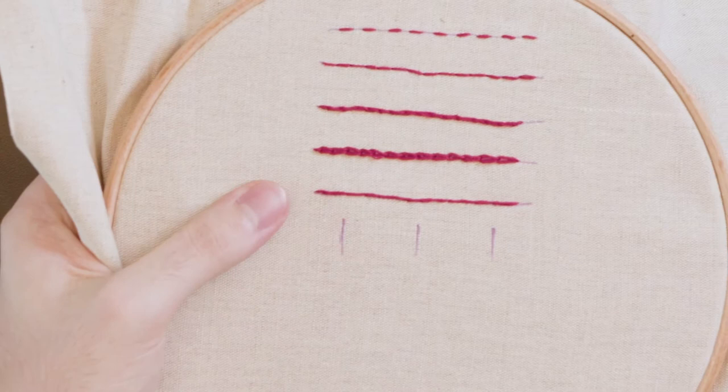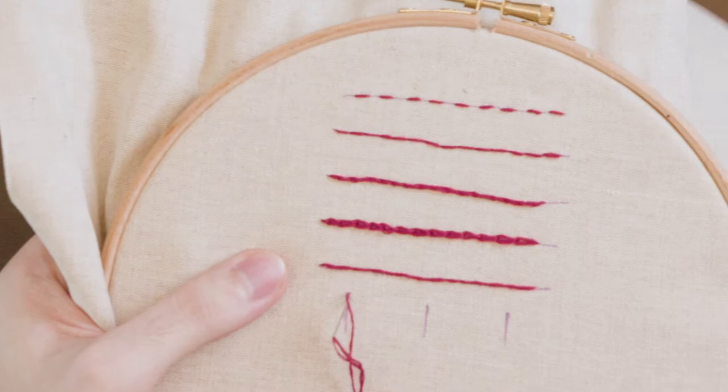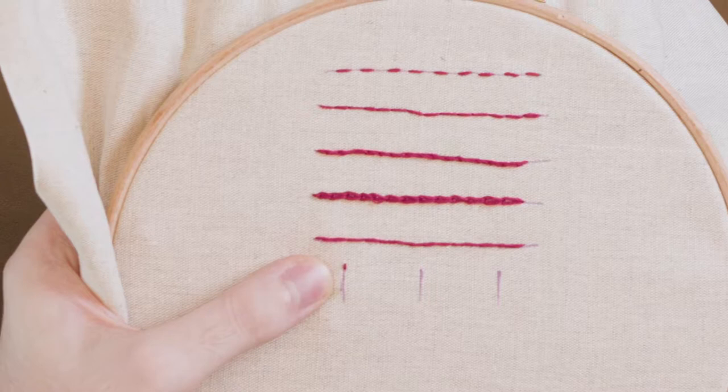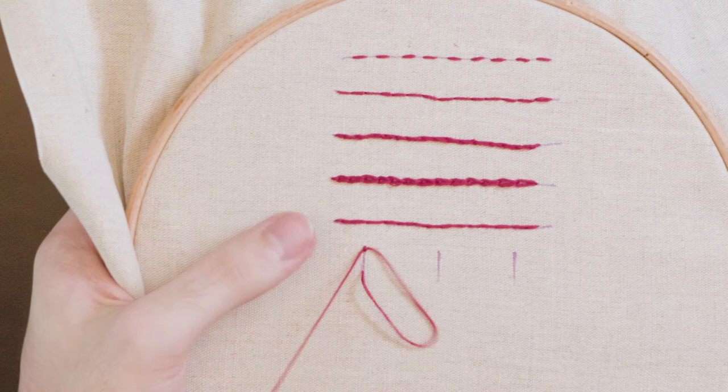We will put the needle up at the top of the line and do one small stitch. This stitch, similarly to the chain stitch, is your anchor. You can bring your needle up at the bottom of the line and thread it underneath exactly the same way we did for a chain stitch. You want a little bit of tension but not too much, and then you put your needle back down where you came up.